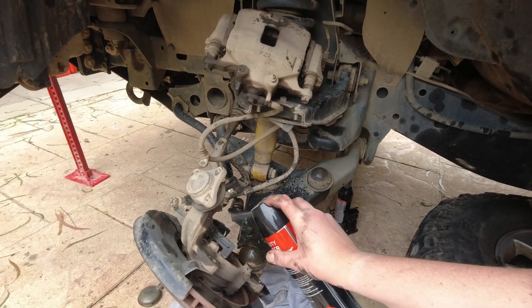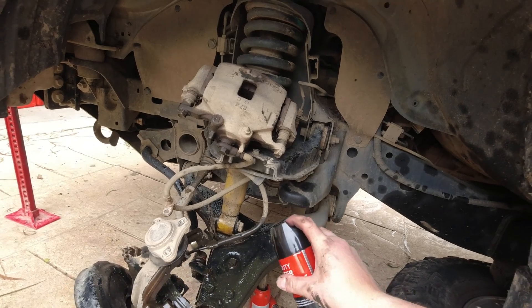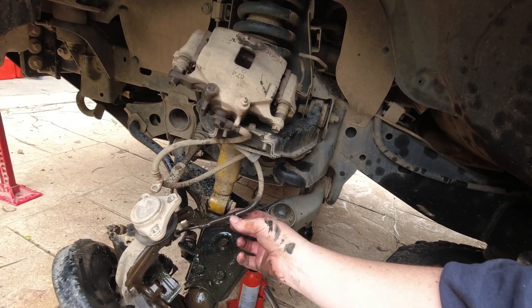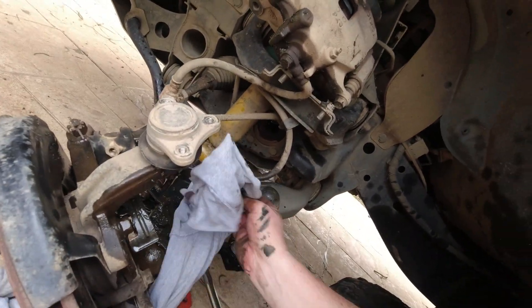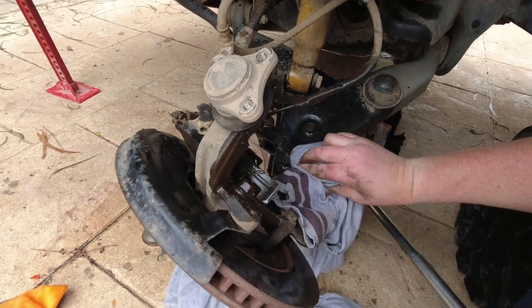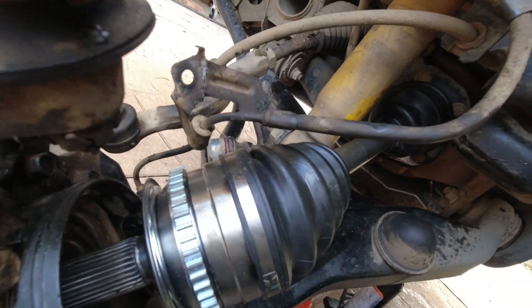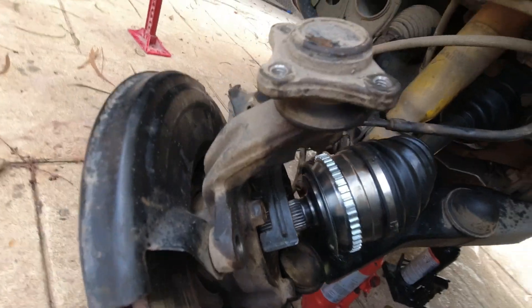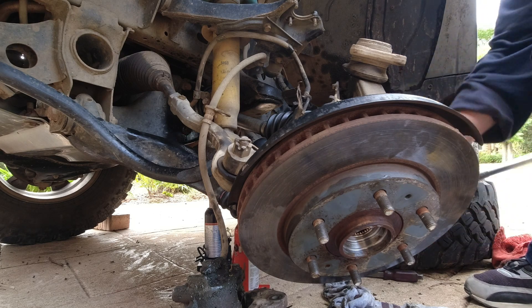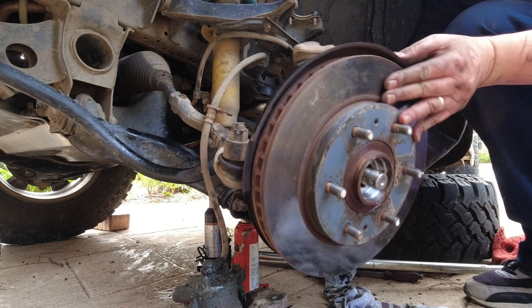Before I put it back in, I'm just going to give everything a bit of a degreasing and then wipe it all down - no point having grease over everything. The CV is in - just had to give it a bit of a tap with the persuader, because with all the new steel it just wouldn't go in by push alone. It's in there now and ready to slide back in.